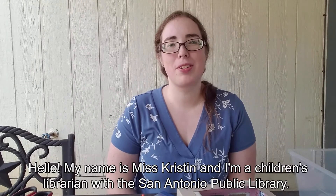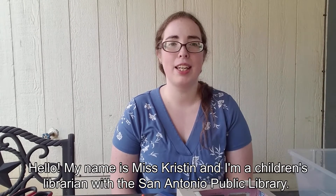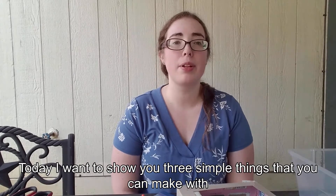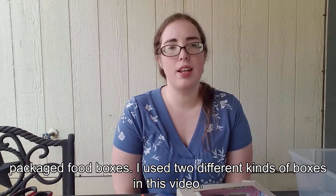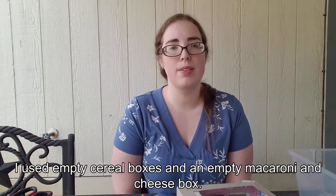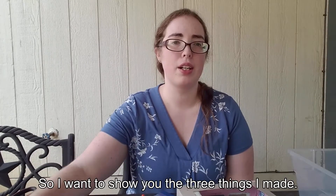Hello! My name is Miss Kristen and I'm a children's librarian with the San Antonio Public Library. Today I want to show you three simple things that you can make with packaged food boxes. I used two different kinds of boxes in this video — empty cereal boxes and an empty macaroni and cheese box.